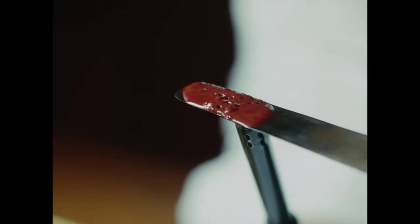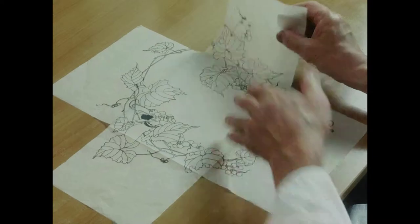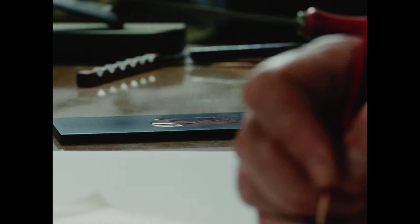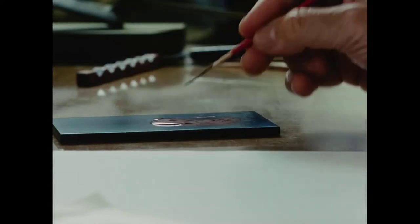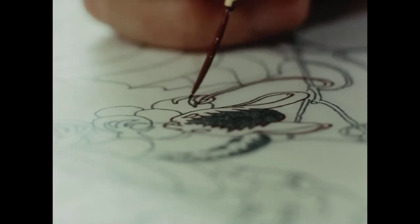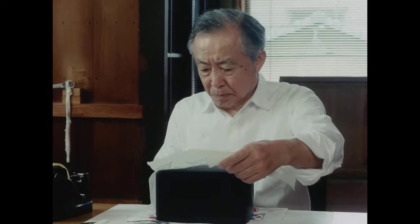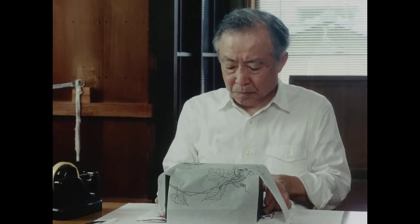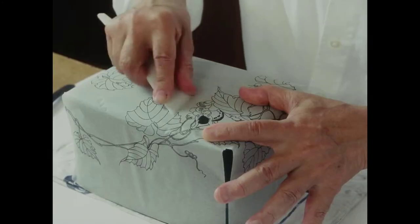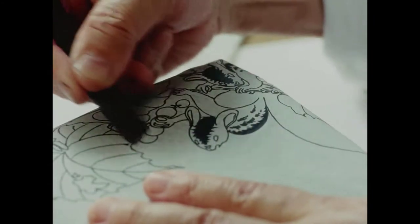He burns some lacquer to evaporate its water content, making it less quick to harden. Nakano traces the design along the back of the paper, lays the paper on the box lacquer side down, and by rubbing on the paper, transfers the design onto the surface.